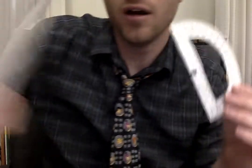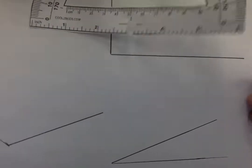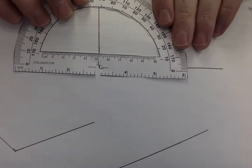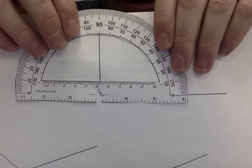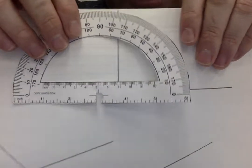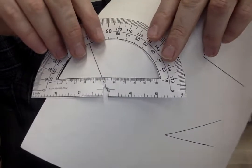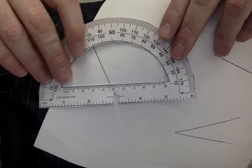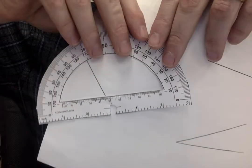Let's measure an angle. Make sure that zero is on the line and the corner is right in there. Look at that — 90 degrees. I drew that by hand myself. That's pretty good — it might be like 91 degrees. Let's measure another angle over here. We've got to get that line right there and straighten it out. That's like 110... 120... maybe like 112 degrees.